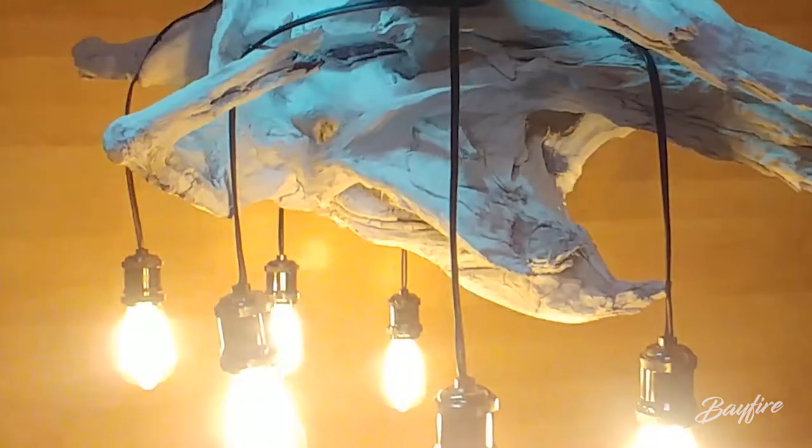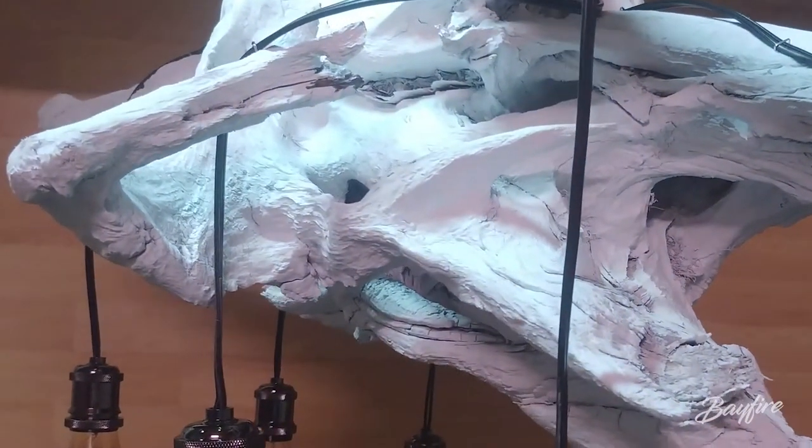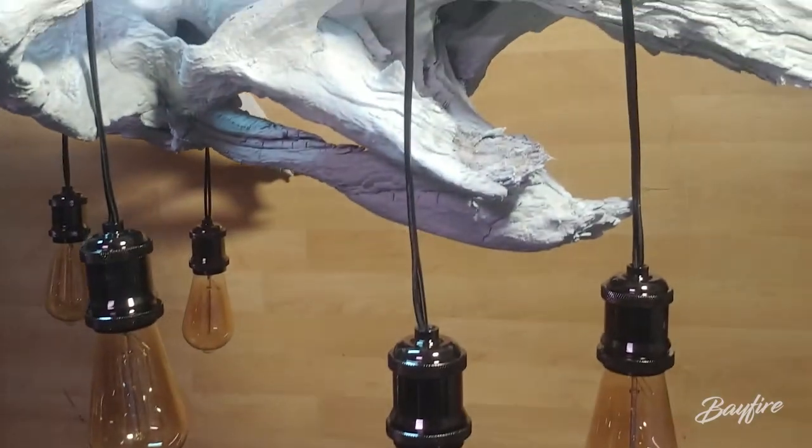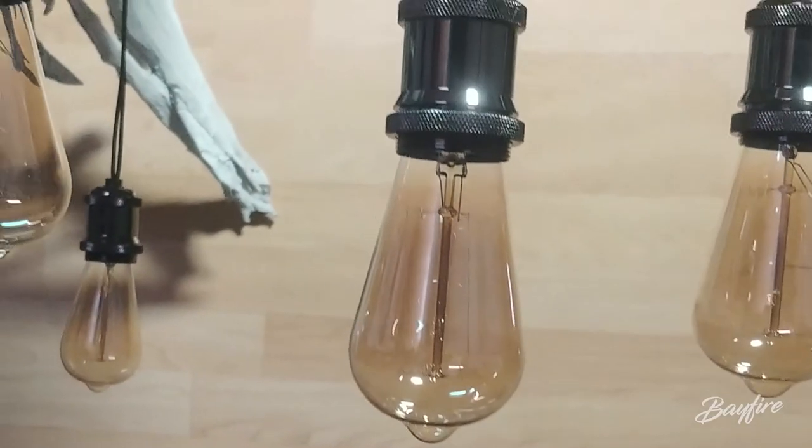I used an oil-based paint and primer with an HVLP spray gun to paint the root, and added a matte clear coat to keep it looking natural. I didn't want a high shine or glossy finish because the purpose of the build was to make the root look as natural as possible.